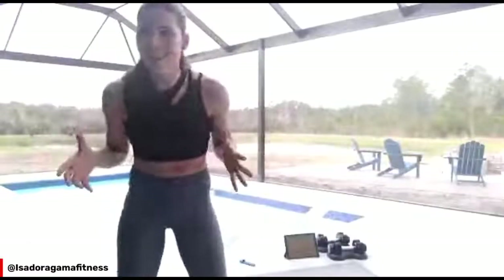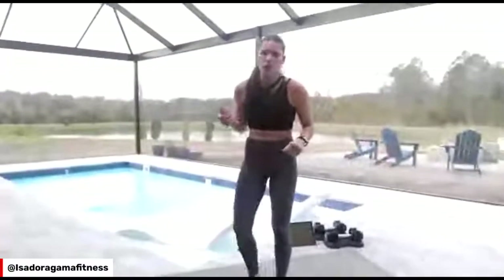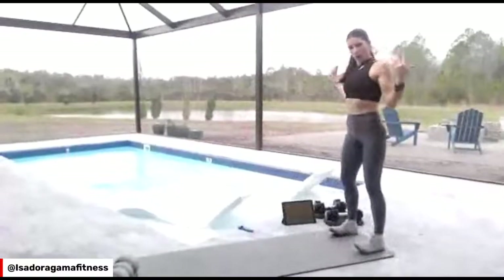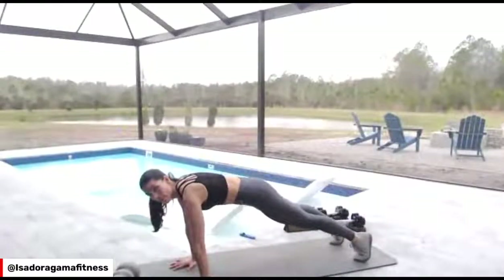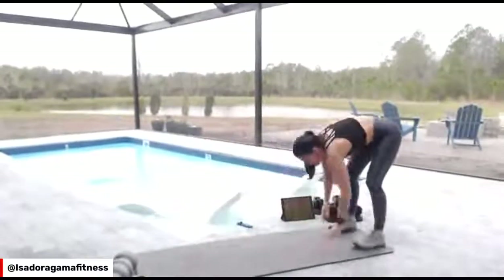First exercise — we're going to do a warm-up for five minutes only. We're going to start by doing an inchworm. Open your chest. I want you to walk on your hands, push the ground away from you. If you want to do a push-up, go for it, and come back. We're going to do this six times.